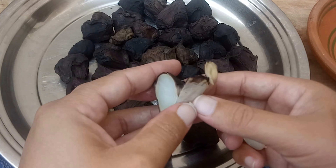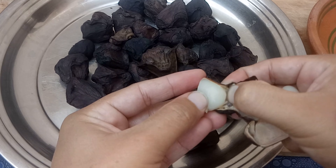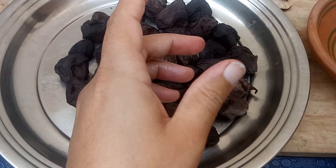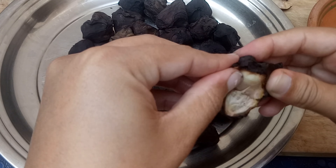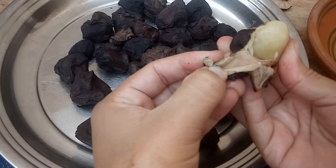Now we are going to close the steam and we are going to show you the result after 15 minutes.